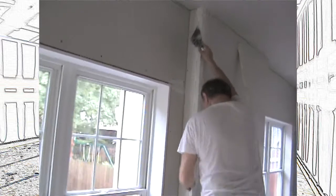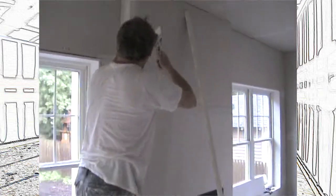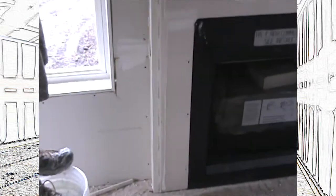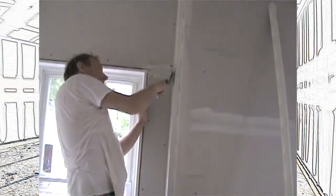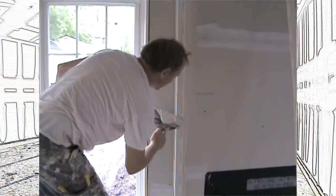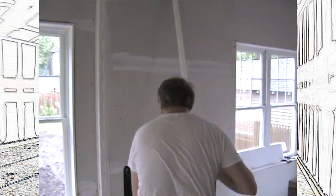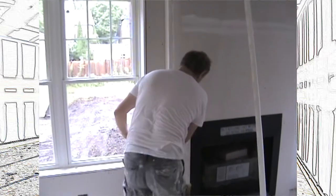A little bit more mud there, and then I set it in. I just check it — I want to make sure that this is straight, lining it up and down so it looks really straight. And then I just wipe it out. It looks really good. When this sets, it's ready to coat and you're done with it. No more nailing, no more trying to keep it straight to the nails.